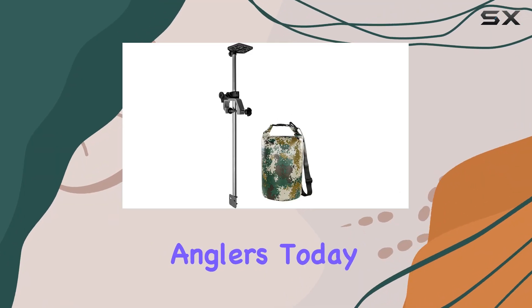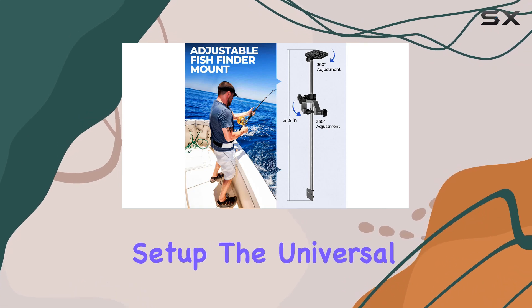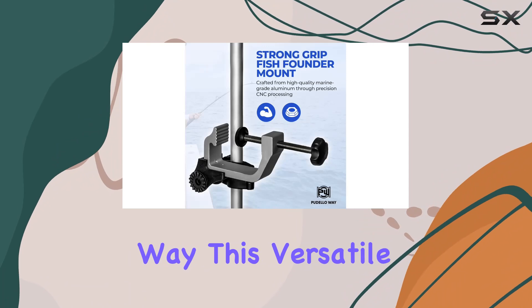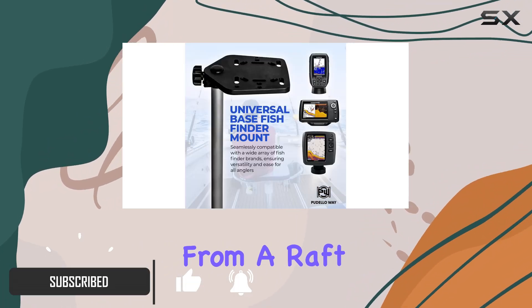Hey there, fellow anglers! Today I'm excited to dive into a game changer for your fishing setup: the Universal Portable Transducer Bracket by Pudelaway. This versatile bracket is tailor-made for any fishing scenario, whether you're casting from a raft, trolling with a net, or using lures to reel in the big ones.